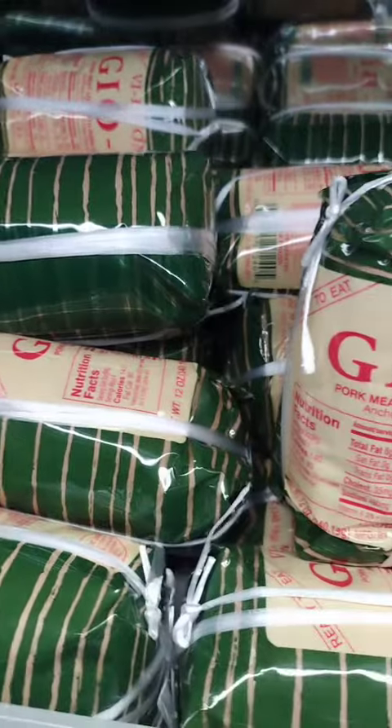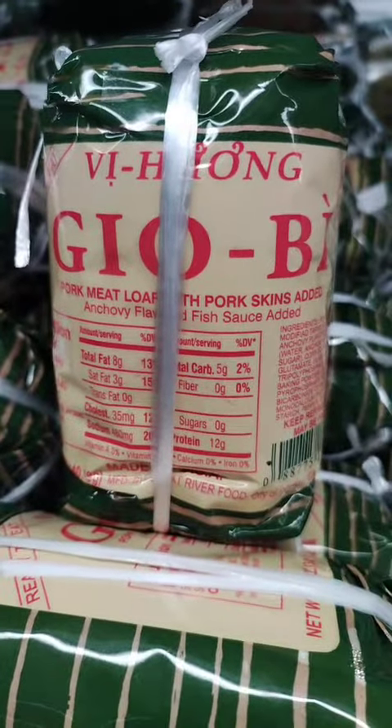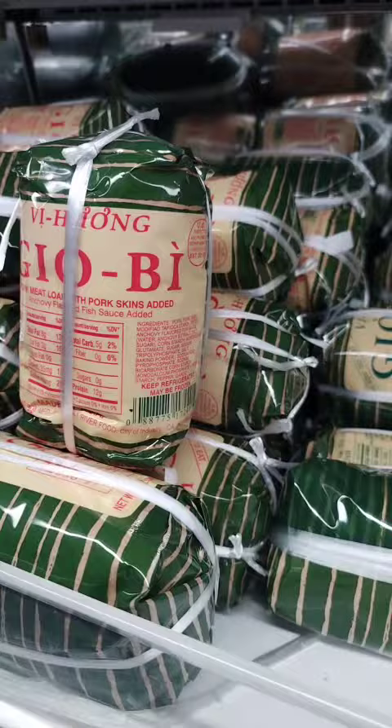Meatloaf noodle soup. Cut the meatloaf into small cubes and add it to a bowl of noodle soup. You can use any type of noodles you like, such as udon, soba, or rice noodles.